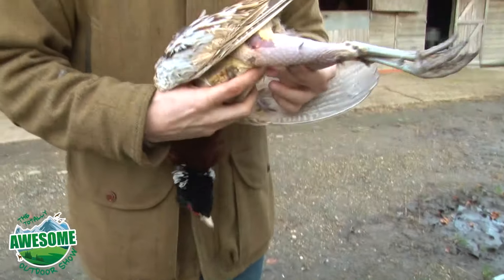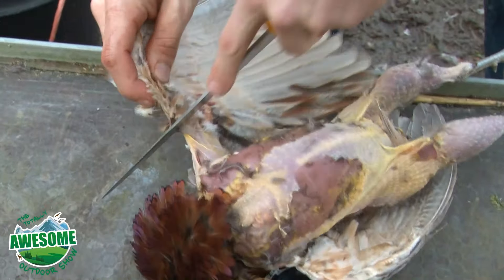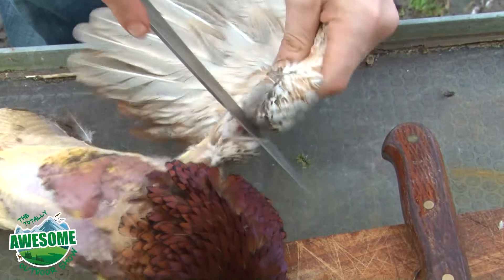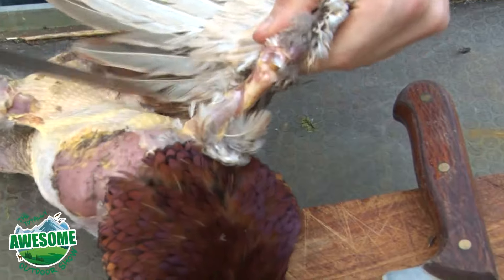We've now removed the majority of the feathers; there's still a bit of tidying up to do. What I'm going to do now is remove the wings and the feet. I've plucked them to the point where I'm going to cut — to that joint I was talking about. So taking a knife, I'm going to cut down to the joint, go around it, and then try to get the joint to pop out of its socket. Once that's done, go in from behind and remove the wing. That's one wing done. Next one — down to the joint, around the joint, pop the joint out of its socket, then cut it off. Wings are done.